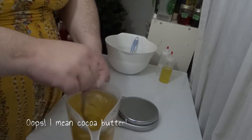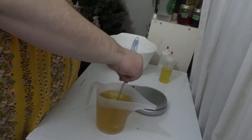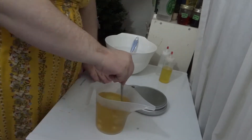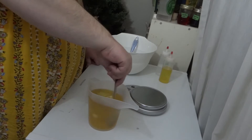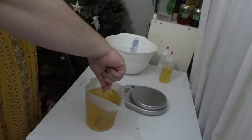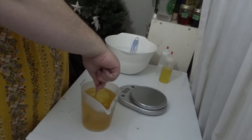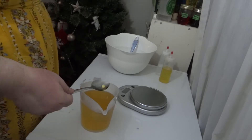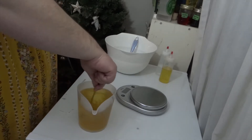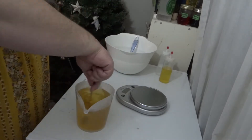Here's a time lapse of me stirring the cocoa butter furiously in the little pitcher. You can see at the beginning the little lump I hold up for the camera is quite large, and in the second demonstration you can see that the largest lump I can find is quite a bit smaller. So it does take a little bit of time, but it's better in my eyes than having a really hot batch of soap that's going to accelerate really quickly.